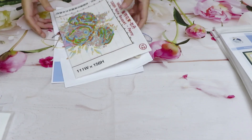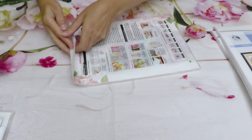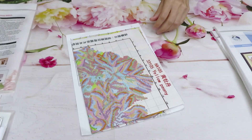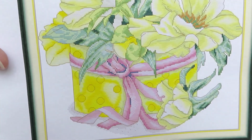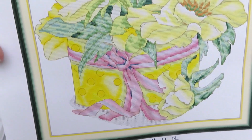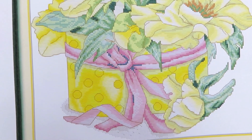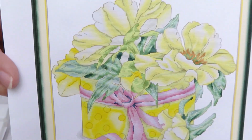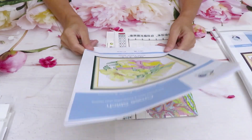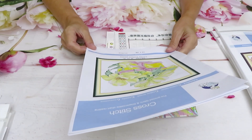Now we're moving to our next design, which also has flowers — a bouquet of peony. Yellow peony! You can see the lots of similarity in our languages. Here is this basket — a gorgeous arrangement of flowers with a beautiful pink ribbon on the background of yellow, which looks so festive and cheery. Lovely design. It's 14 count Aida, 37 by 34 centimeters.